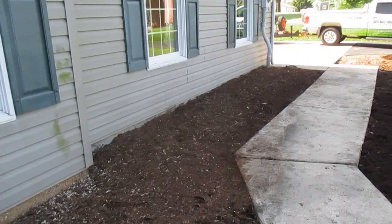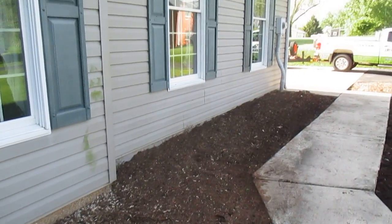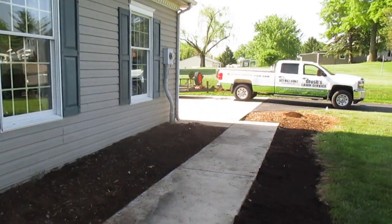If you're looking for professional landscaping work, contact me — Tom — at grusheslawnservice.com. Visit our website at grusheslawnservice.com. This is Tom Grush from Grush's Lawn Service — have a wonderful day, bye!